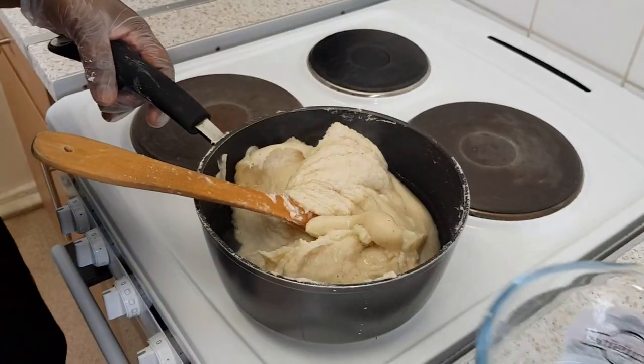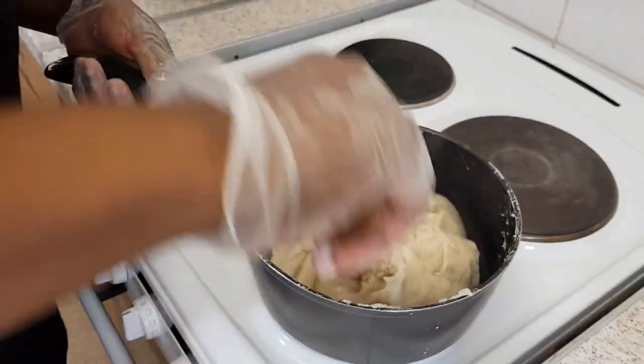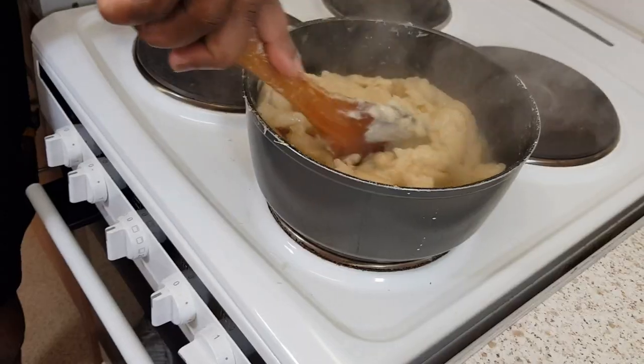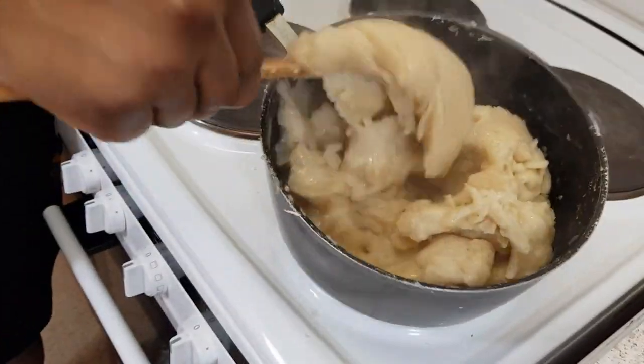What I do is add water — I don't use my energy — about 100 ml. Then I cover it for it to cook. After about five minutes, you see all the water has been absorbed by the banku.